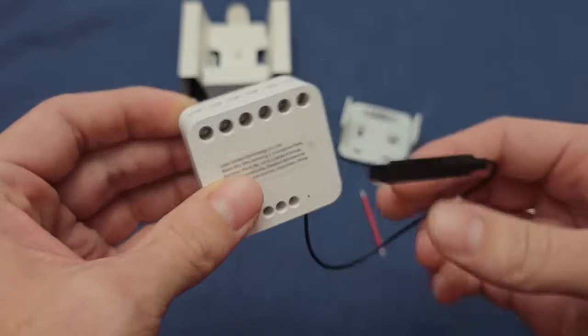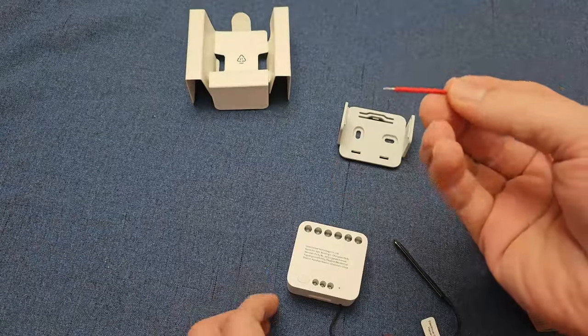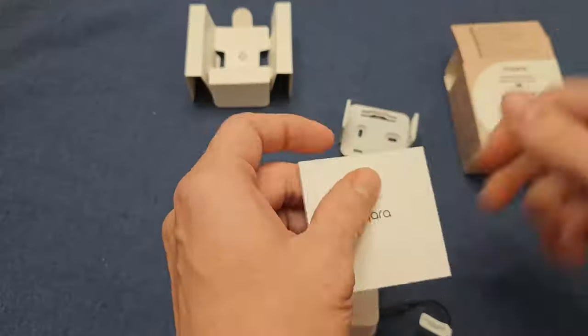This gadget thrives on a Zigbee hub. Need a Zigbee 101? Check out my other video linked below.